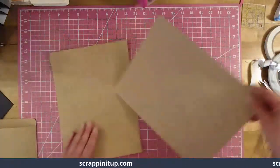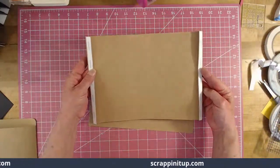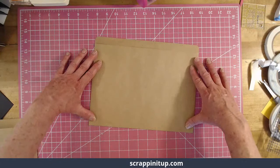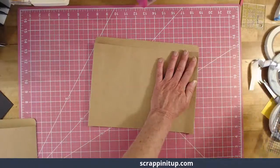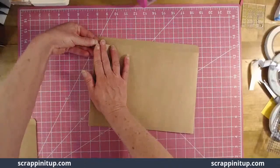Grab the other piece and put tape on it, going right on top — line it up. Take your tape off while holding with your hand. That's the easiest way I've found to do it.